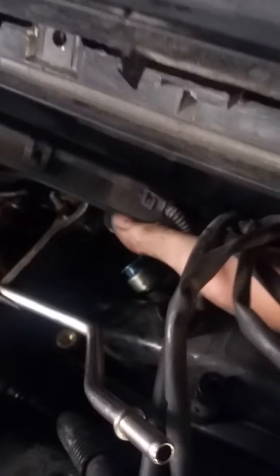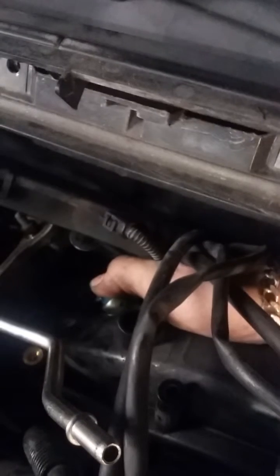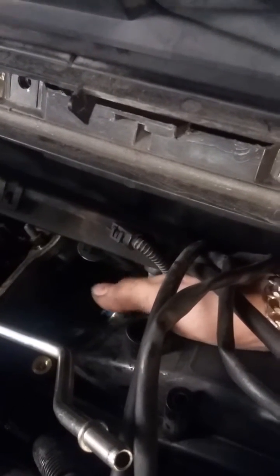You'll find the end of the fuel rail where it connects down at the bottom — I already got it disconnected. This little fitting right here — the fuel rail piping sits in there. You want to push this blue collar down. Use both hands, keep it down with one thumb, and quickly slide the fuel rail off.